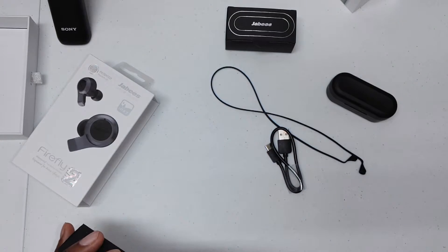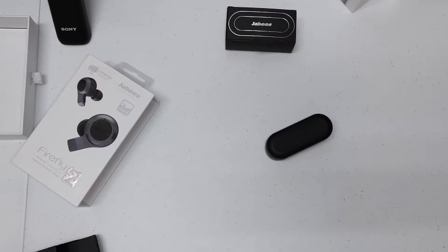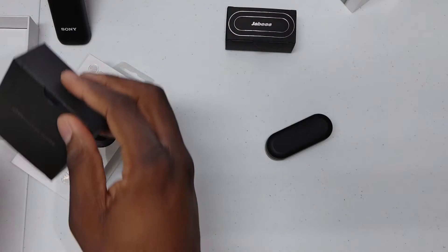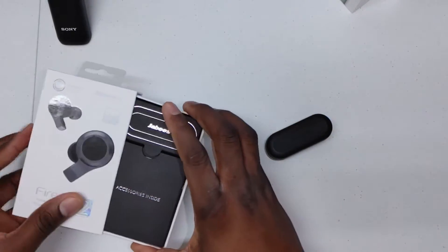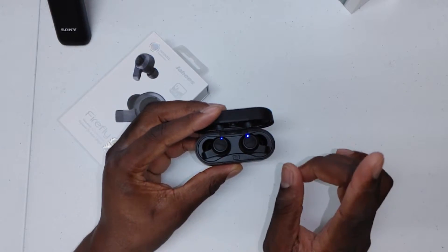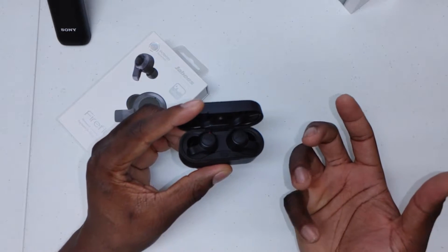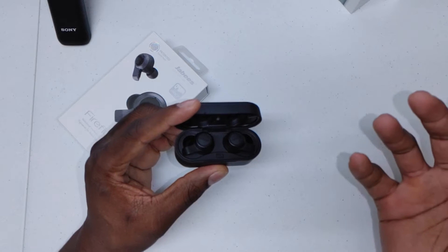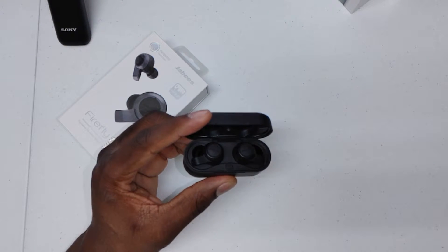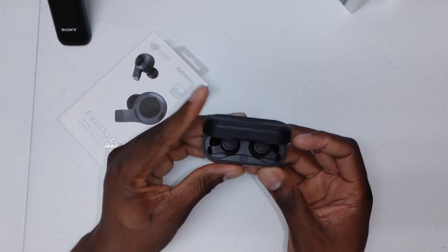I think if you buy these you'll be pleasantly surprised. I have a lot of earbuds so I'm very picky. I can give you a fancy presentation or I can just tell you how they sound, because I know that's what you really care about. One thing I want to point out — these have a dual microphone setup, which is really nice, because phone calls on these will be absolutely great.